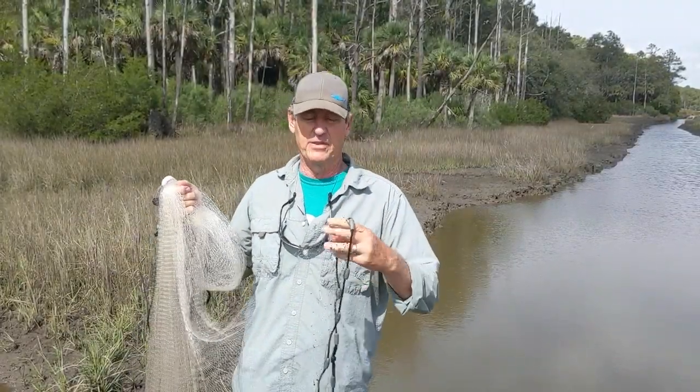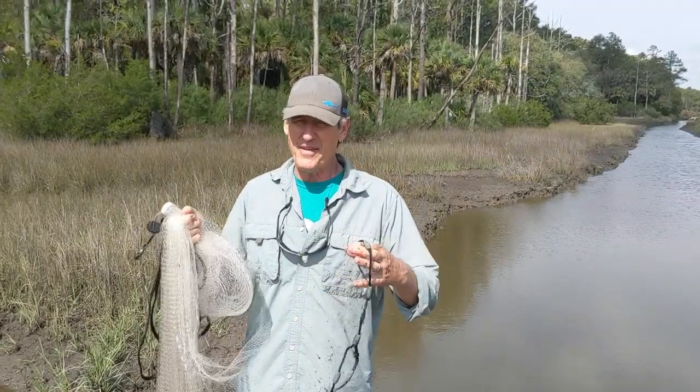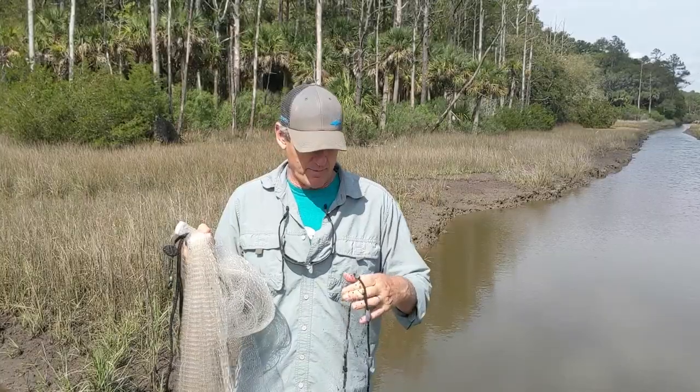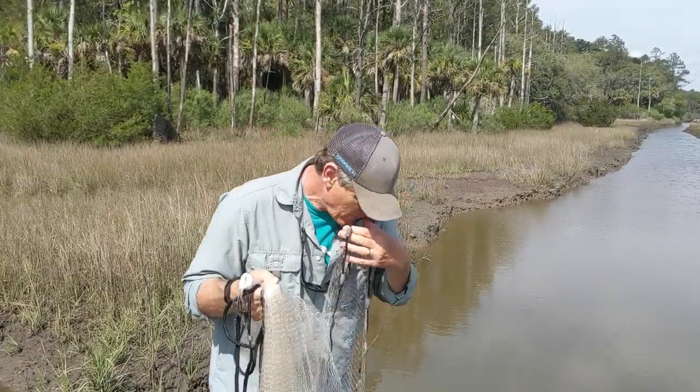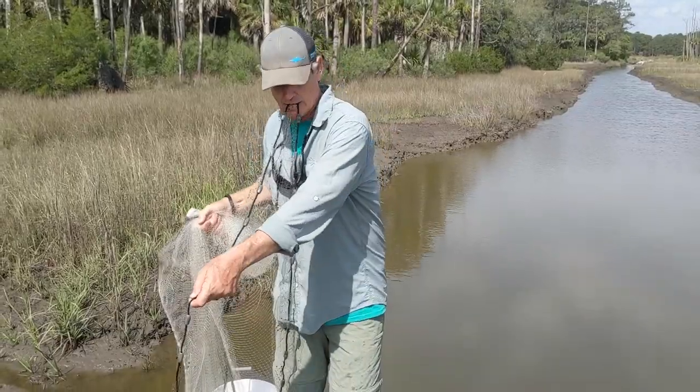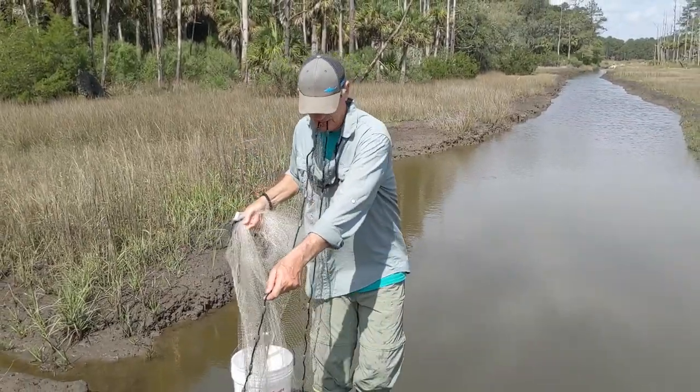Some people say that you don't have to put the net in your mouth to throw it, but I think you do. I think you need to taste the salt marsh in your cast net. So what I'm going to do is put this in my mouth, reach down one arm's length, and just turn around and throw this thing. Here we go.